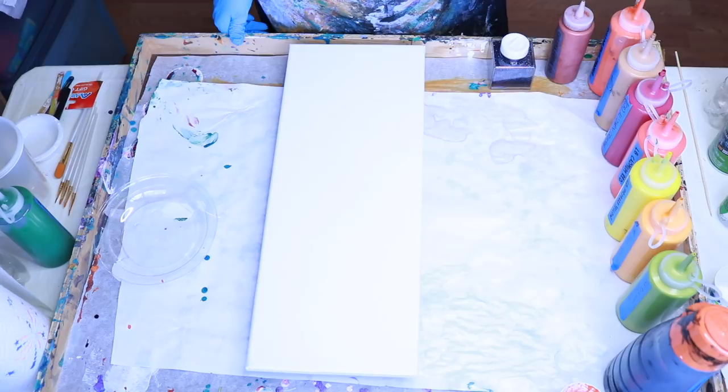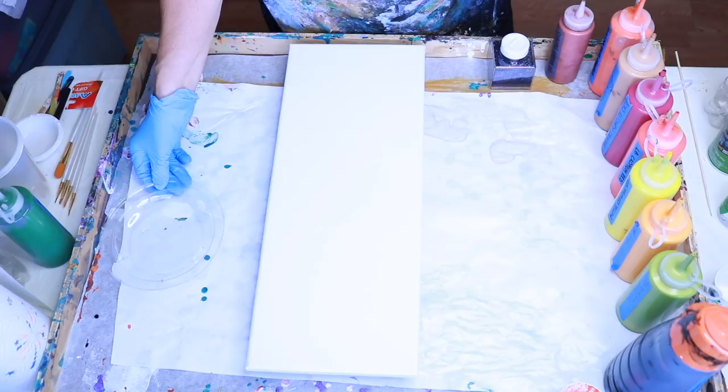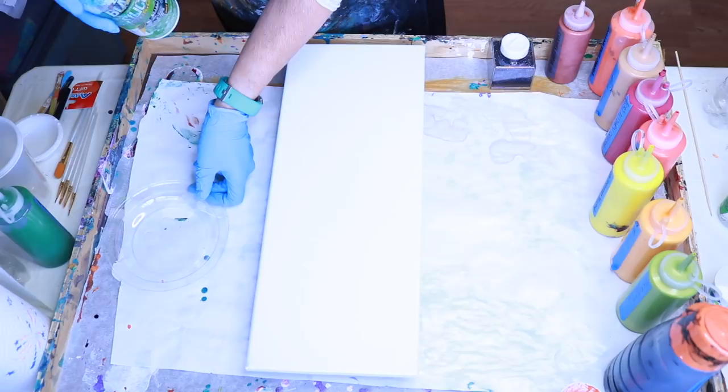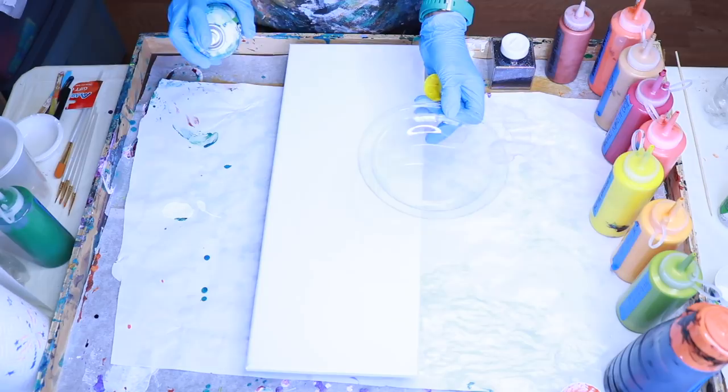I'm going to go ahead and start putting the colors for the actual flowers in the McDonald's salad top tray. Before I do that, I'm going to spray my tray with Blaster silicone so that the paint doesn't stick to it. When you use the Blaster, it's better to spray away from your canvas because you don't want it on there — it will keep your paint from sticking.